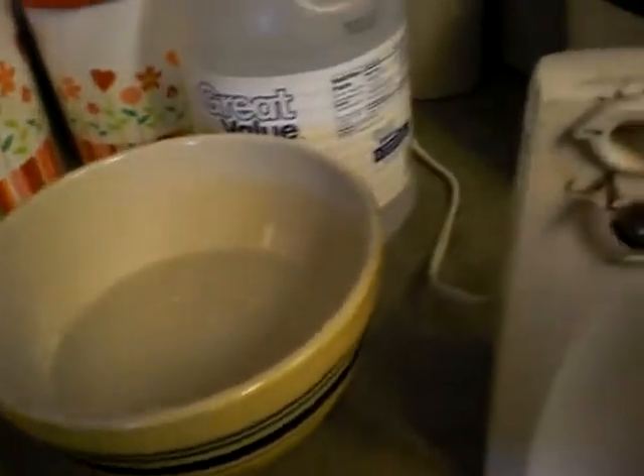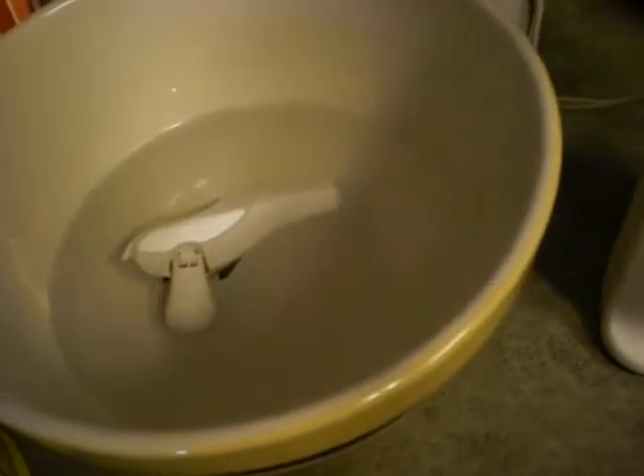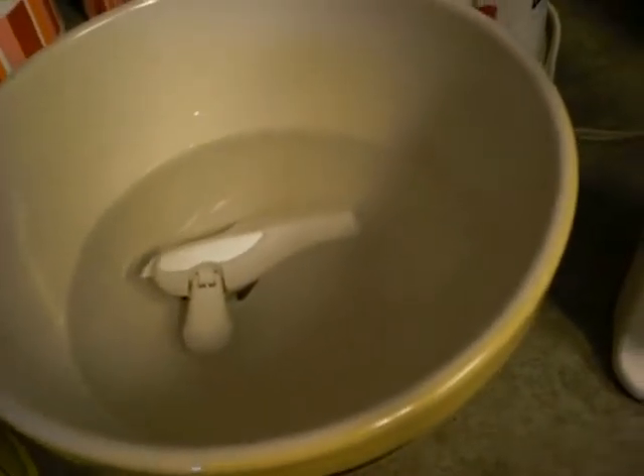I've decided I am going to soak it in vinegar. This is my plain white big jug of vinegar. This is my bowl with vinegar and there it goes. I'll leave it there for a good while, check on it, and let y'all know how it comes out.